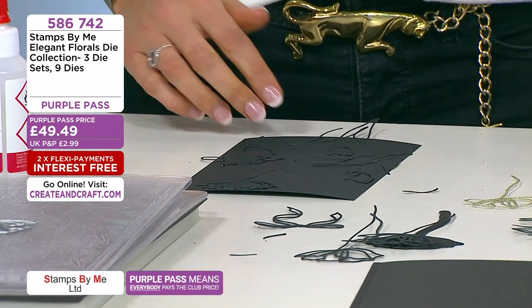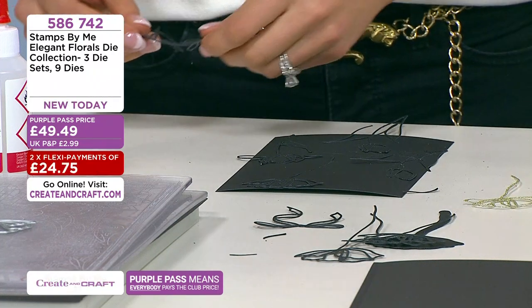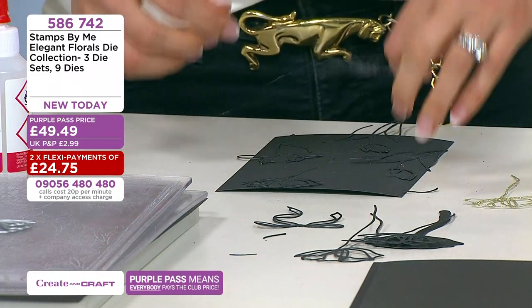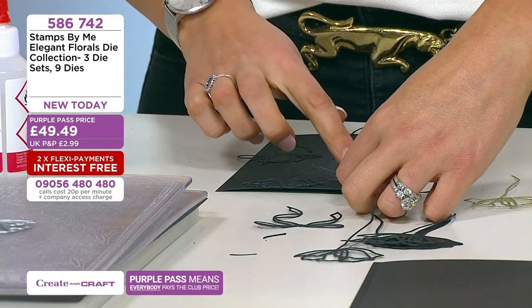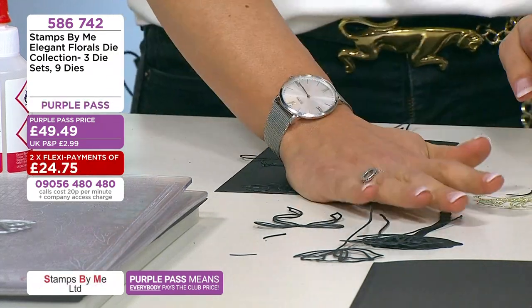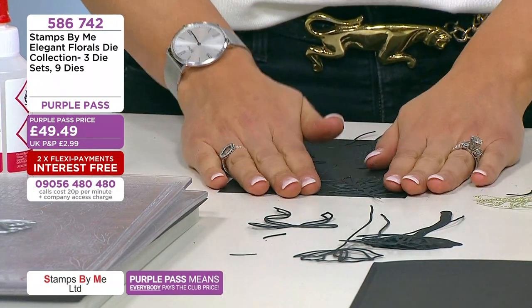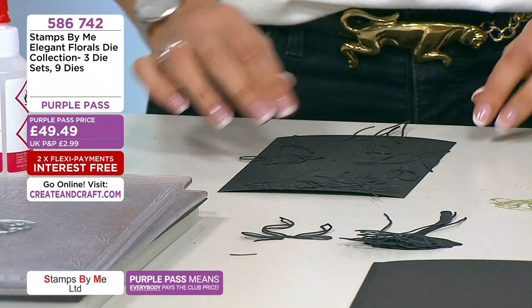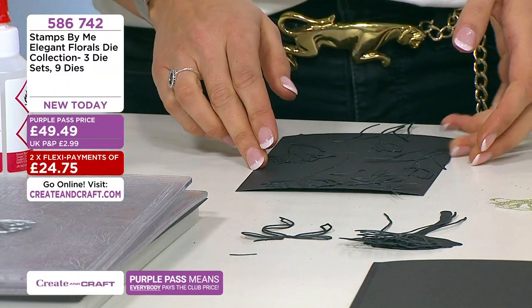Hazel, Jan, Christine, Marilyn, Karen, Linda — we can see you all there. 586742 to get these home. These purple pass prices are allowing people who maybe aren't club members to experience saving that extra 10–30% and to get flexi pay. Club members always get the lowest price. To get all nine designs home it's 586742.